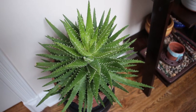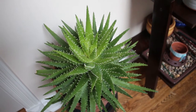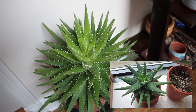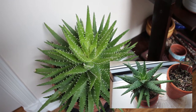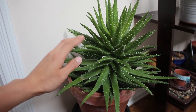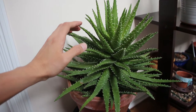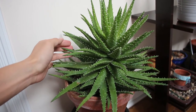Now I don't know how old this plant is, but technically she's a grandmother because I have a smaller pup from this one at my office, and that one in the office is starting to have little babies of its own. I'm just going to bring my hand in here and try not to poke myself, but just so you can see how big this particular plant is.